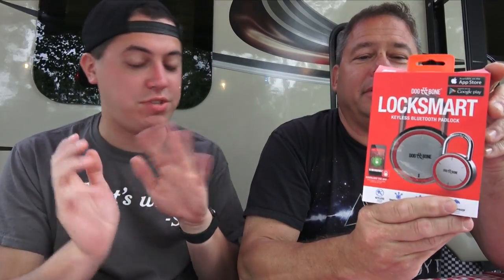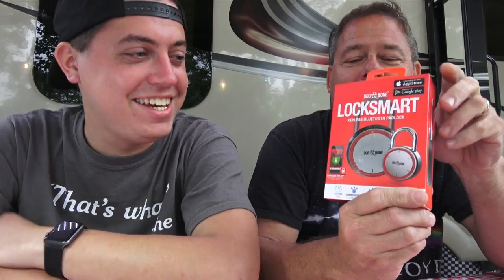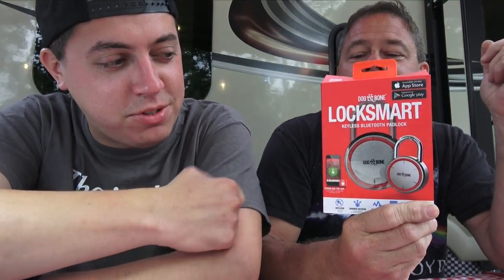This is your video, so take it away. Today we're talking about the Dog Bone LockSmart Keyless — Bluetooth and Blueless. It actually is Blueless, there's no blue on it. There's red. There's blue on the packaging.